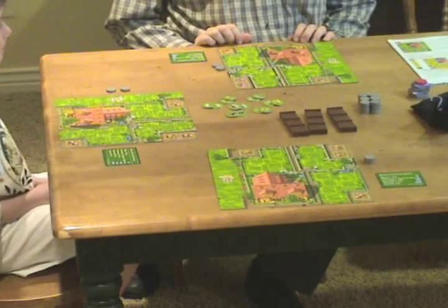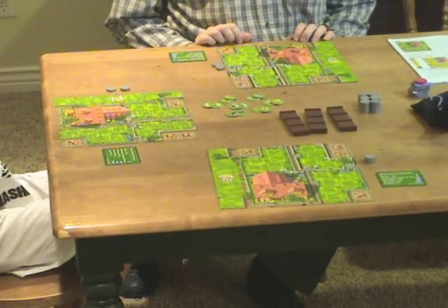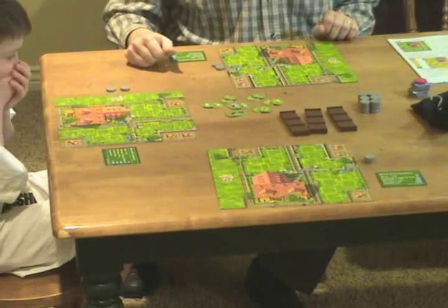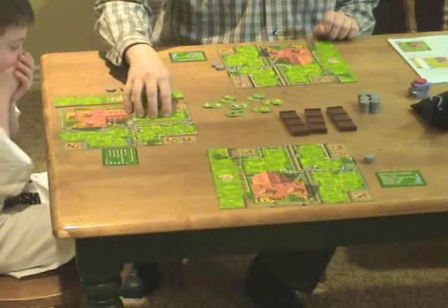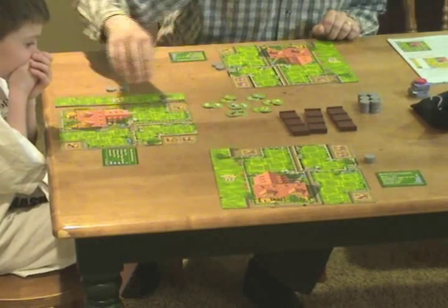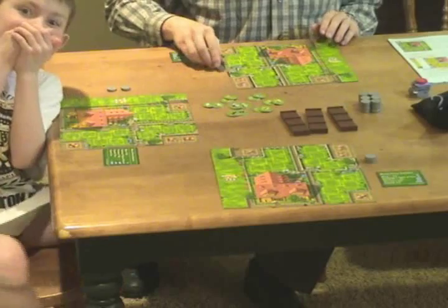Let me show you how to set it up. Now let's proceed to the setup. We've now magically set this up so you don't have to watch us. Each player — in this case there are three players — will have a board with an expansion. Notice the board and expansion. And two coins.